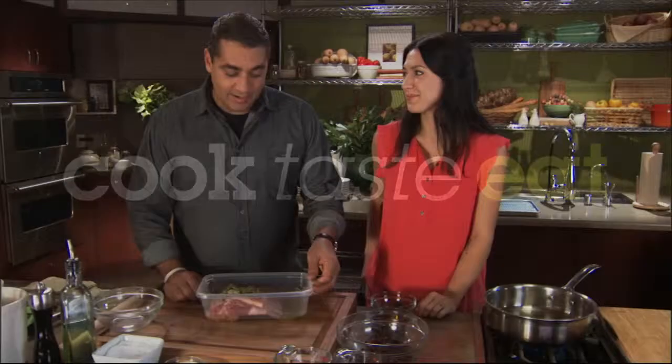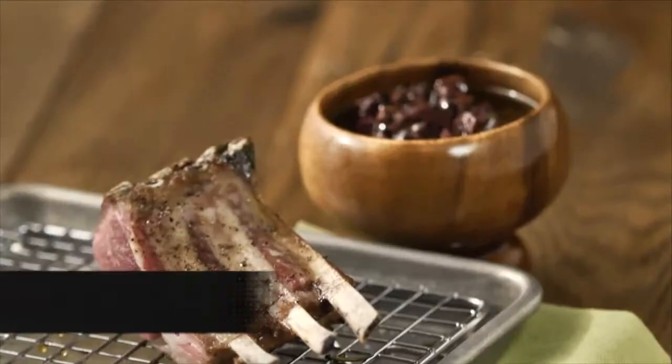Today we're going to make roasted rack of lamb with black olive tapenade.